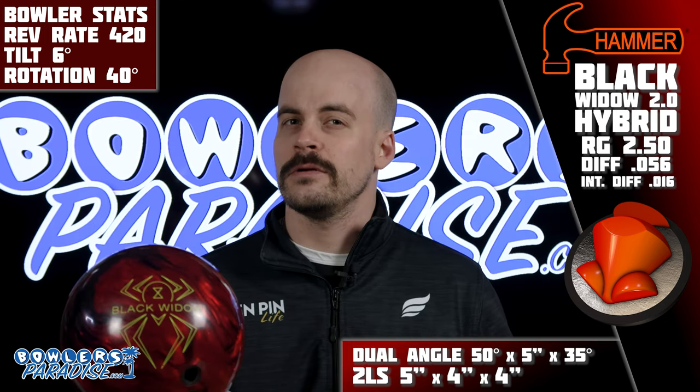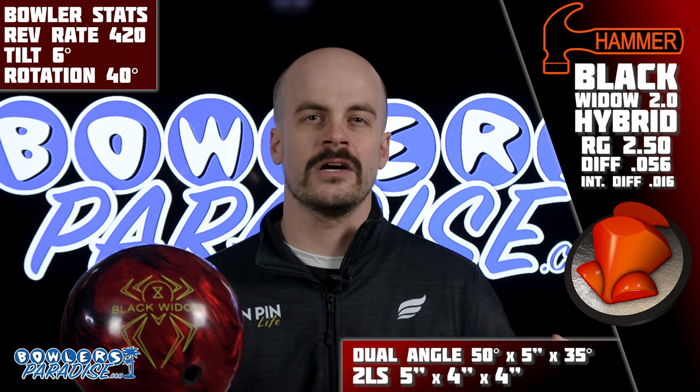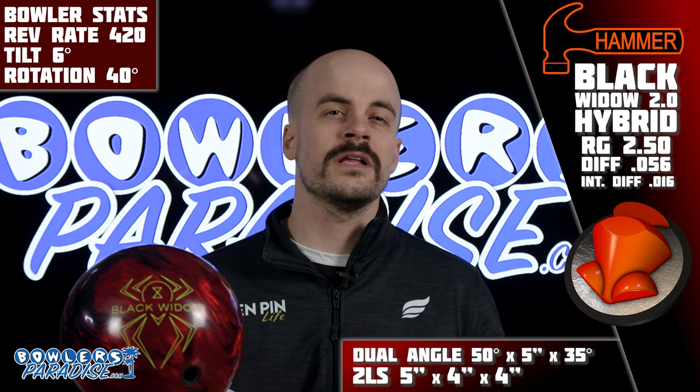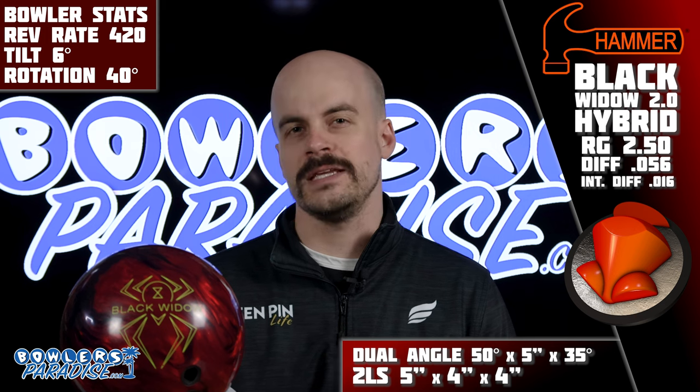After the success I had with the Black Widow Legend, it only made sense to put a similar layout on this newest release, as they are, at least on paper, quite similar. So we went with the 5x4x4 2LS layout, as it is a pretty standard and reliable option for asymmetrical pieces for me.